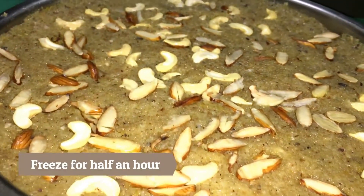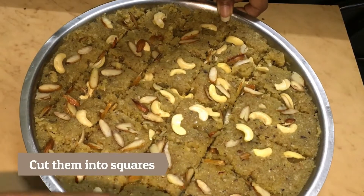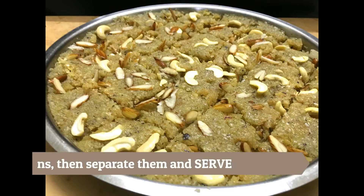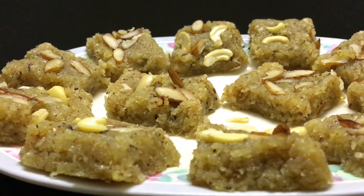Freeze this for 15 to 20 minutes. Remove it out and cut them into squares. And again freeze it for another 30 minutes. Then you can separate it and serve.